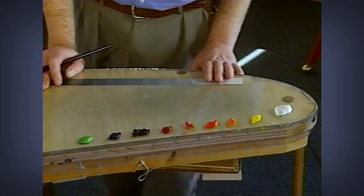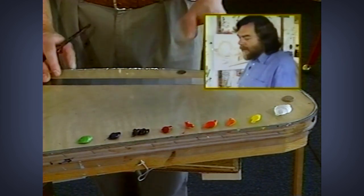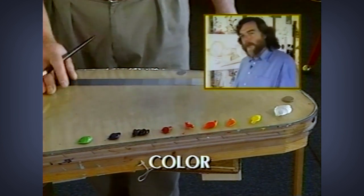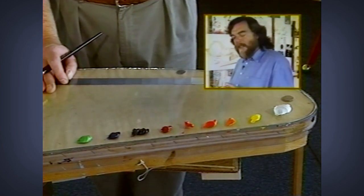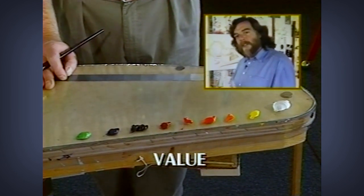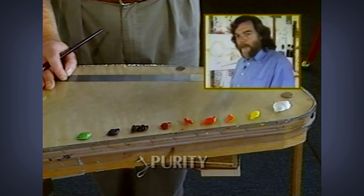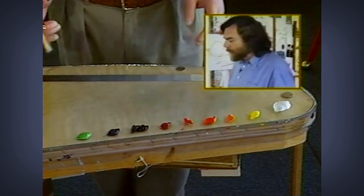When you make colors, there are only three variables to any mixture of any color. The first one is the color itself — what color is the object? The next thing is the value of the color. And we want to know how pure that color is. A color is pure when it comes right out of the tube, and it is not pure when its complement has been added to it.